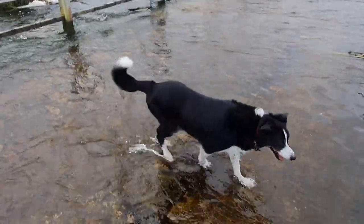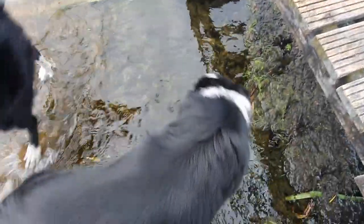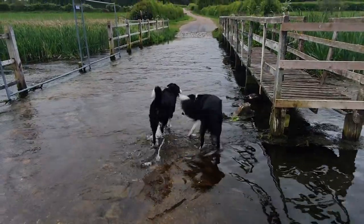Morning dog, morning boys. Say hello Chance, say hello Reg. Go on then, nutters.